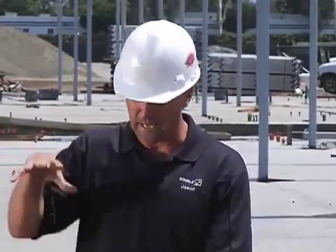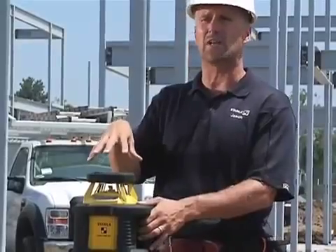It's the hottest running laser on the market today — it'll work up to 140 degrees. As you can imagine, with the sunlight beating on this laser, the inside of the laser gets pretty hot, so this one works up to 140 degrees before it shuts down.